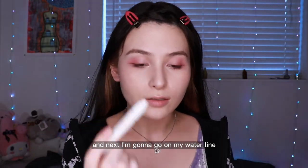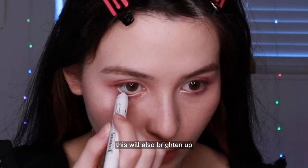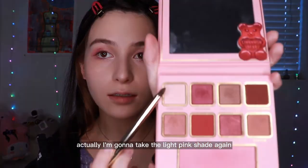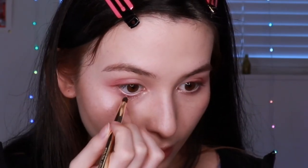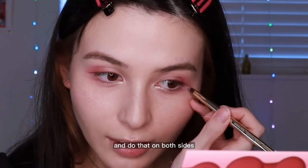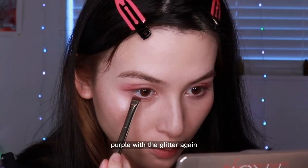Next, I'm gonna go on my waterline with this white pencil. This will also brighten up my eyes and make the whole look feel more fresh. Actually, I'm gonna take the light pink shade again — it's almost like white or nude — and use that to go in between the purple and where I put the brown liner, and then go over the liner in my waterline with the same shade to connect it all together on both sides. I want the purple to be a bit more vibrant, so I'm gonna go in with the bright purple glitter again because I want it to be more noticeable.